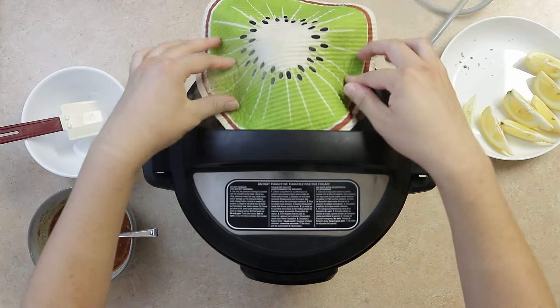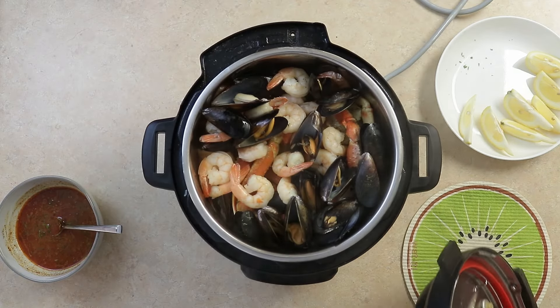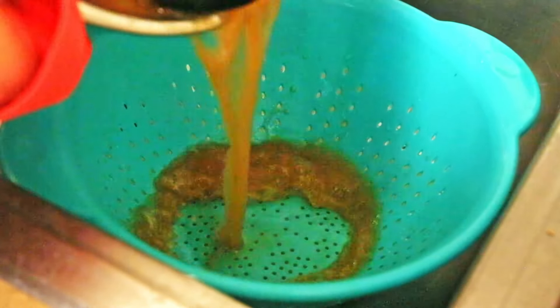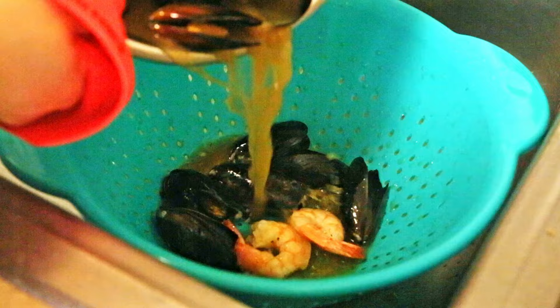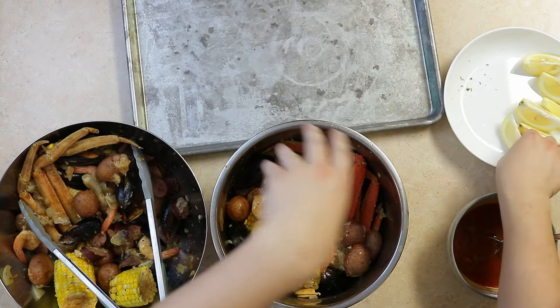Back to our boil. Release the pressure after five minutes and drain in the sink. I recommend distributing it all into two bowls as it makes the butter sauce coat and mix better. Add one chopped lemon.